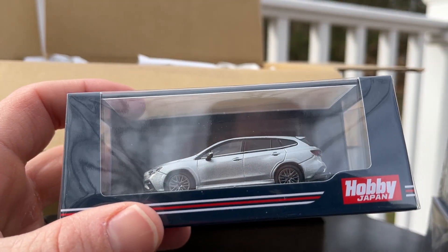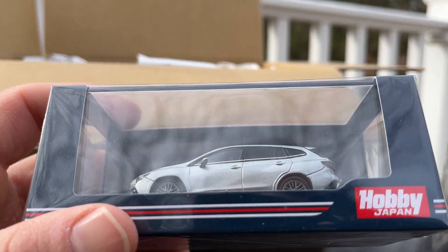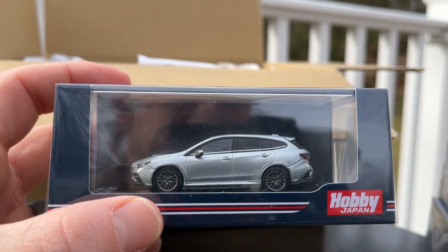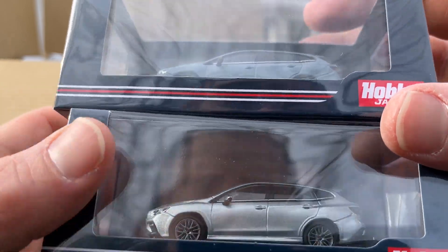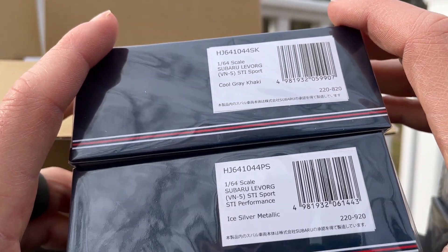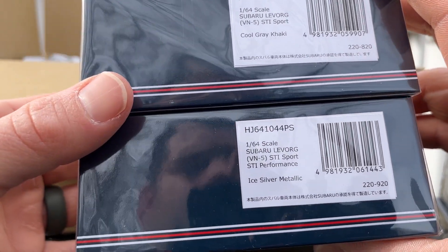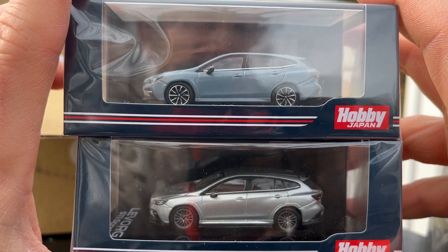There's a LeVorg Sport in silver. This is also a customized version because it has different wheels. Actually, this is the STI Performance — that's why. And it's ice silver, so it's not the custom version. Neat.